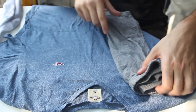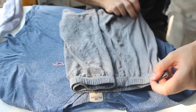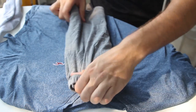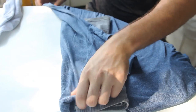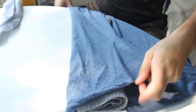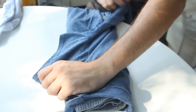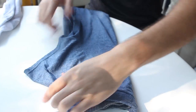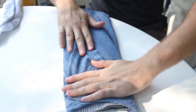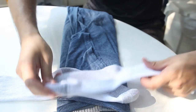First, we're gonna put the socks on the side. Then we're gonna grab underwear and fold them like this. Then we're gonna grab the t-shirt and fold it like that — and the other side the same way.